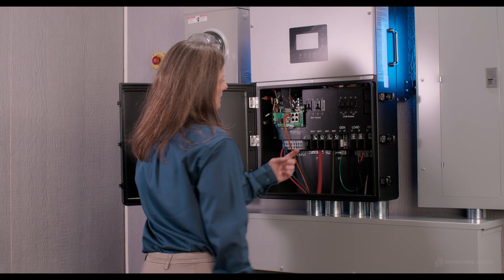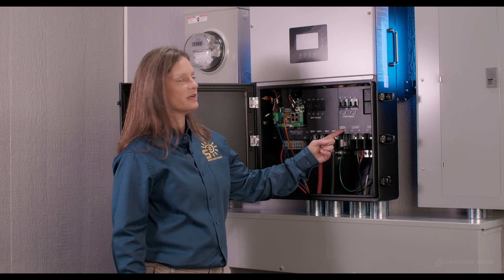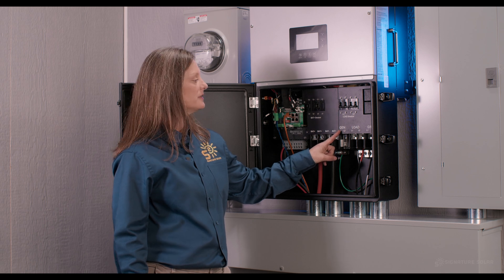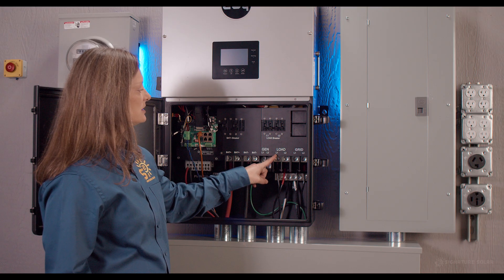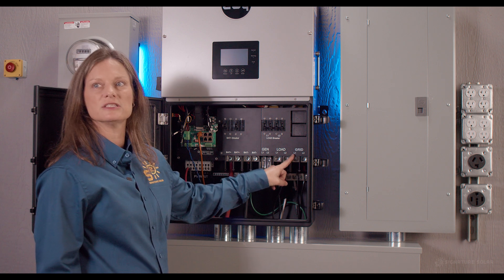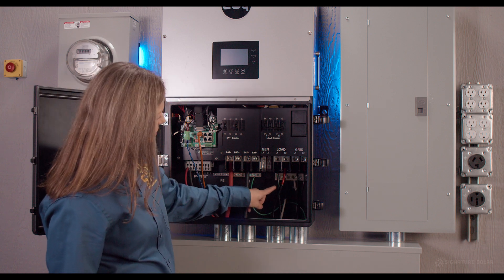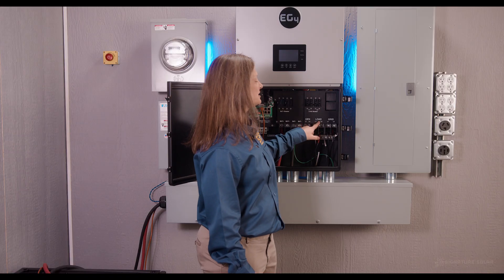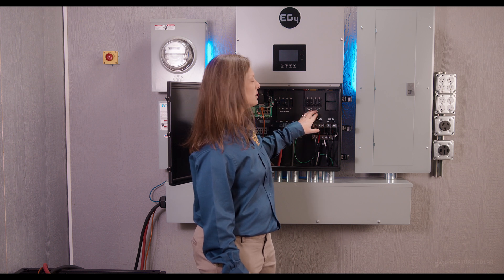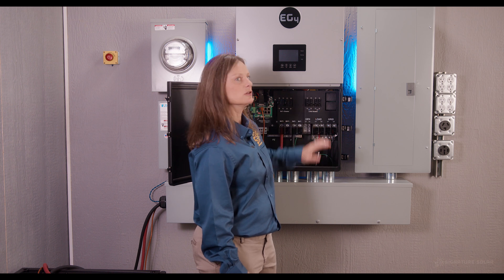To the right of your battery connections, you have Gen L1 and L2 for your generator connection, which you can also use for AC coupling. You have your load connections L1 and L2, and to the right of that your grid connections L1 and L2, with your neutral bus bar just underneath. Above your load connections for AC output, you have two L1 and L2 load breakers — simply flip the switch and your loads will shut down.